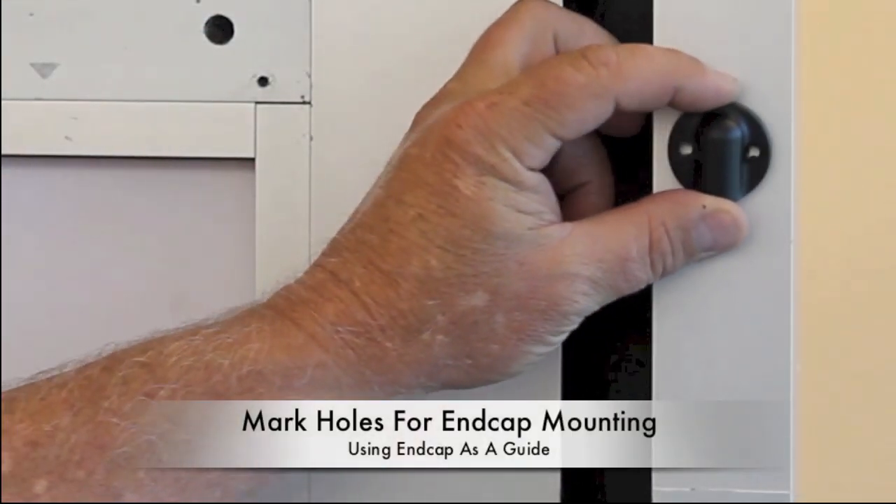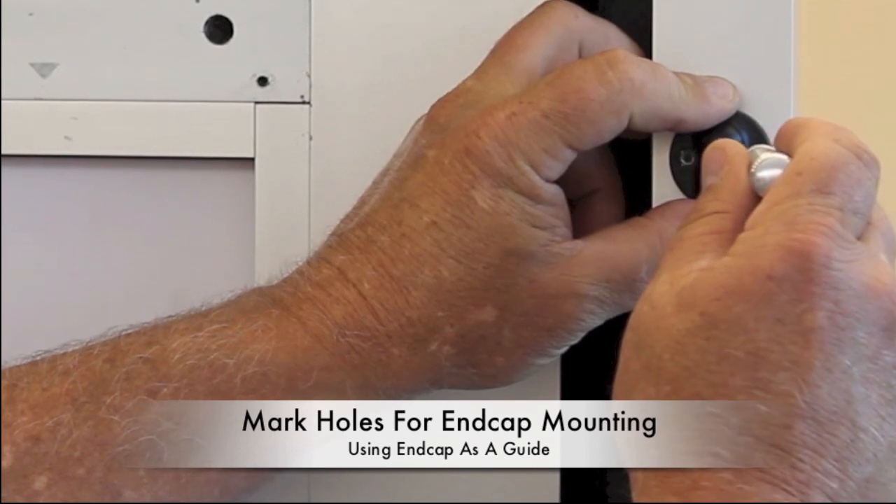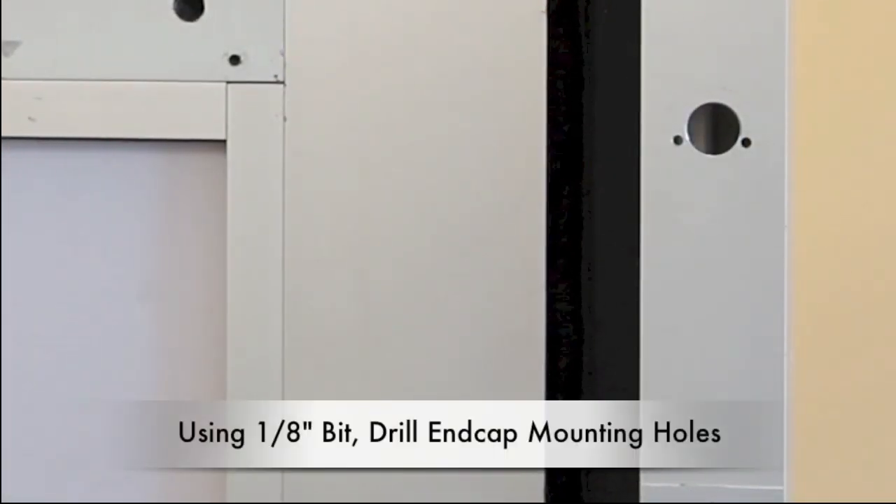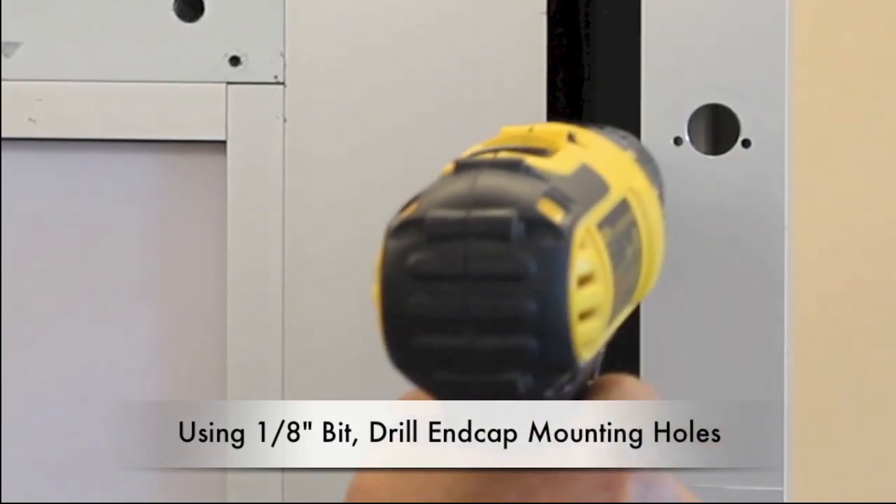Using the end cap as a guide, mark holes for mounting the end cap. Then, using a 1⅛ inch bit, drill the mounting holes for the end cap.